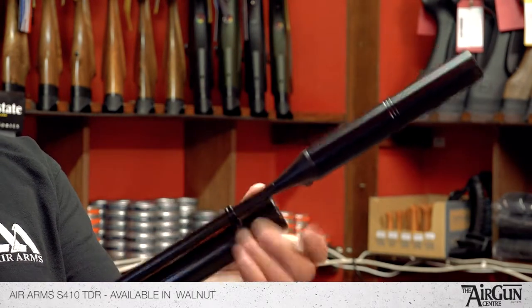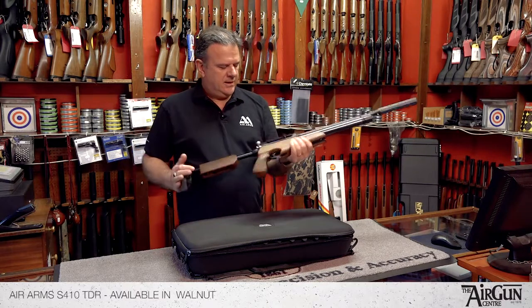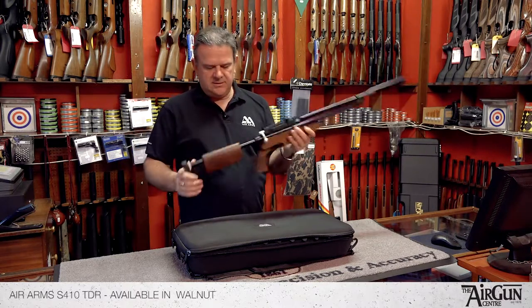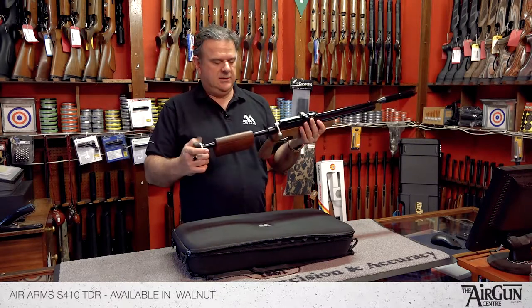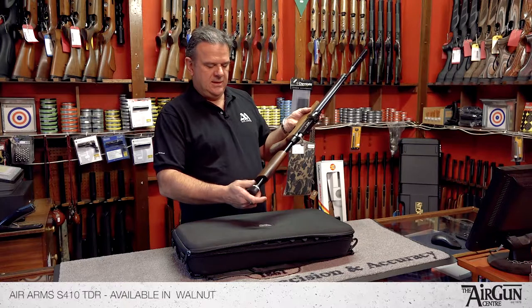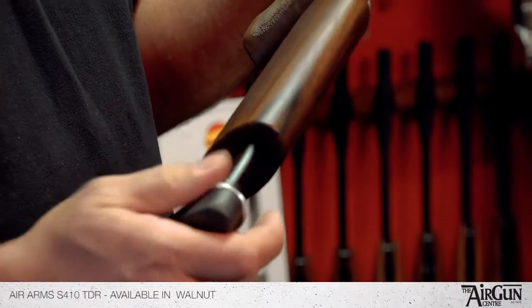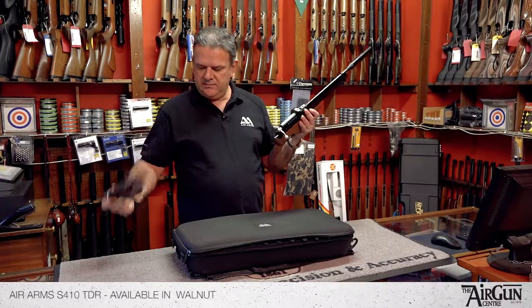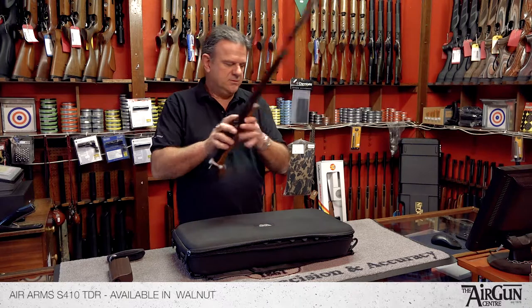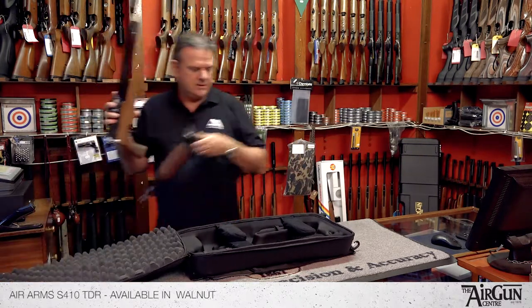So that's the very familiar Air Arms S410. Where it differs, and hence its name Take Down Rifle, is the rear section — you turn that wheel and the actual butt part of the stock comes away like that, which is really handy, because it also comes with this rather nice take-down case.